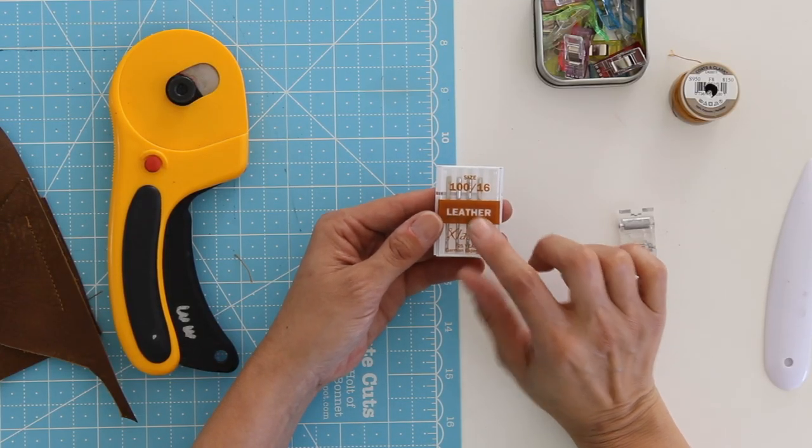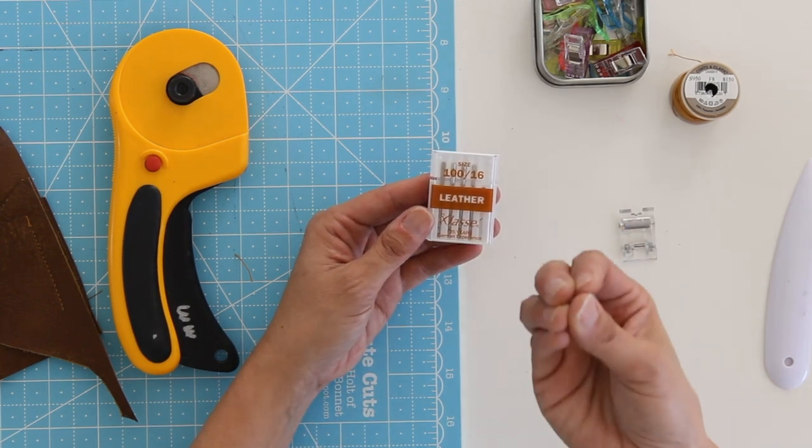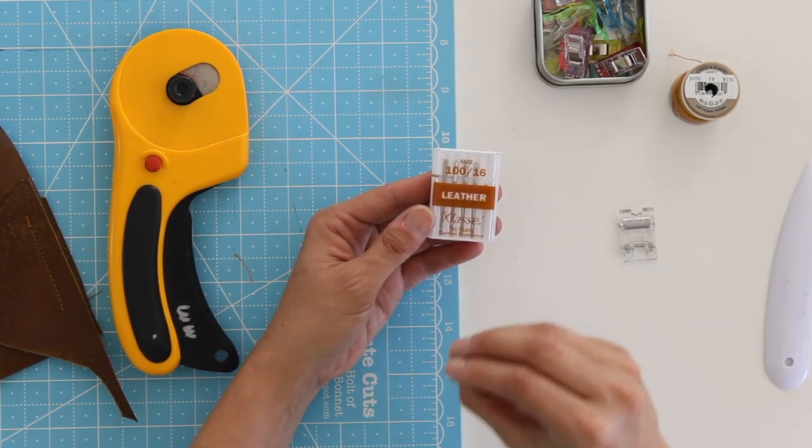Let's assume you want to go ahead and continue using your home sewing machine for leather — here are all my tips to get the best results from that. First of all, you're going to want leather needles. They have an extra hook on them to help punch through the leather and pull the thread back through, so they're designed a little differently. You'll also notice these are size 100 needles — bigger size needles to deal with that thicker material.